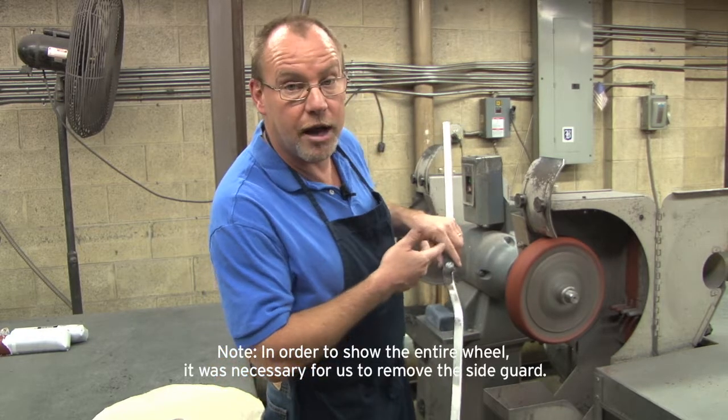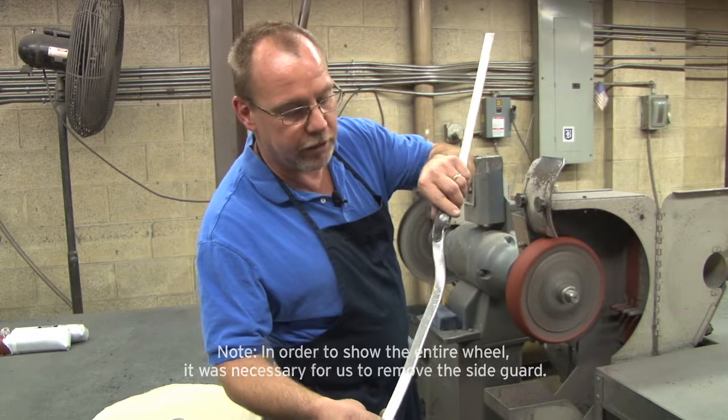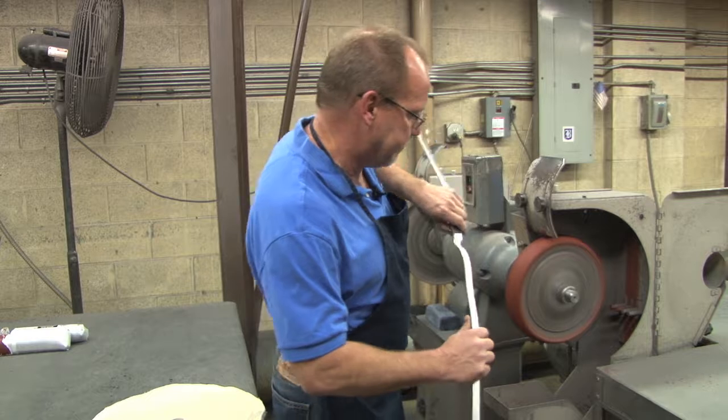Basically, we're using an abrasive cloth wheel with some compound on it, which I'll show you. But you can see the risers in the bar are not unlike any risers that you have from forming bars.